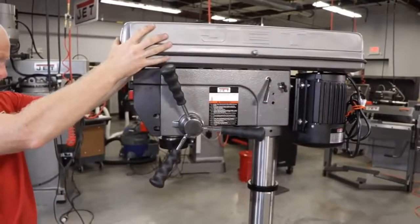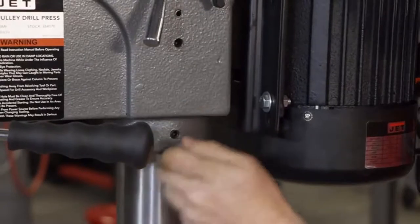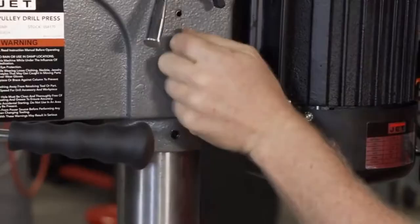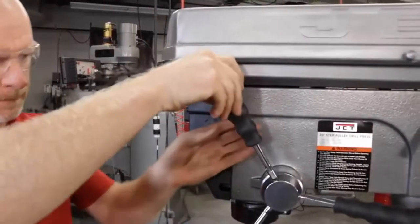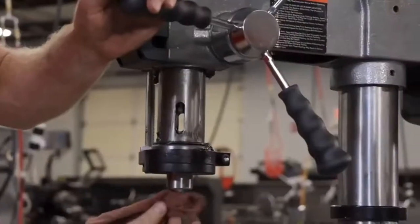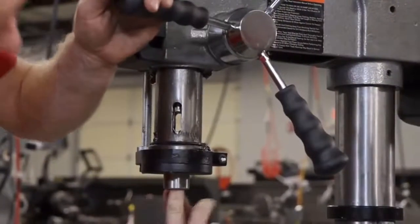I'm gonna be taking a look at the 5 best floor drill press. I've compiled this list based on my personal preference and also team-wise hours of research. We've listed them based on their popularity, quality, durability, price, and manufacturer reputation. Also, included options for every type of customer.